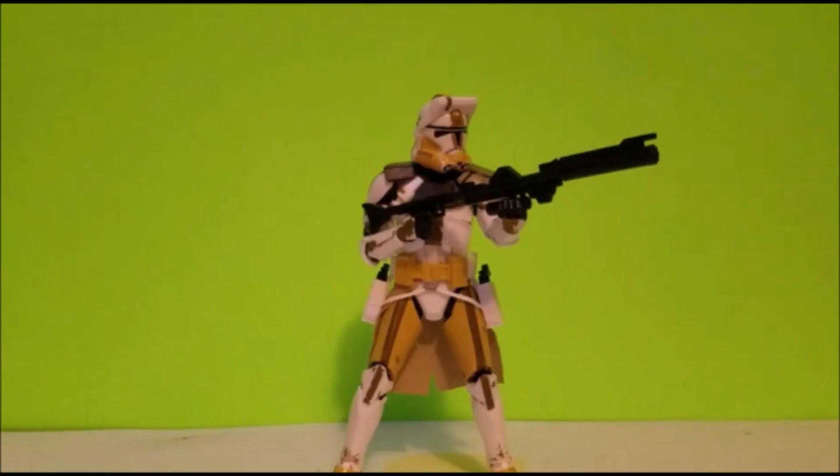In spot number five is Clone Commander Bly — an awesome clone commander we don't really know a ton about, since he mainly appeared in a Season 1 Clone Wars two-part arc. He just did as he was told, and that's fine. But he looks cool, came with neat accessories, and I really love the flip-down helmet-mounted binoculars. Just a really awesome figure that I had a lot of fun with, and I didn't even mind him being on the older clone trooper body.